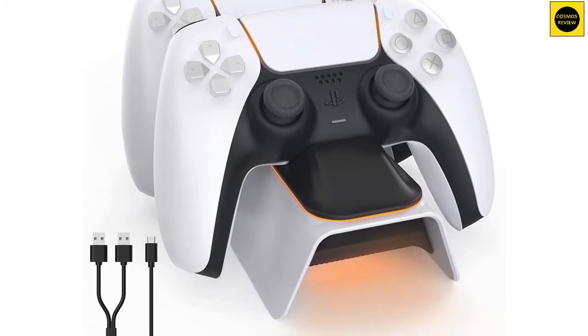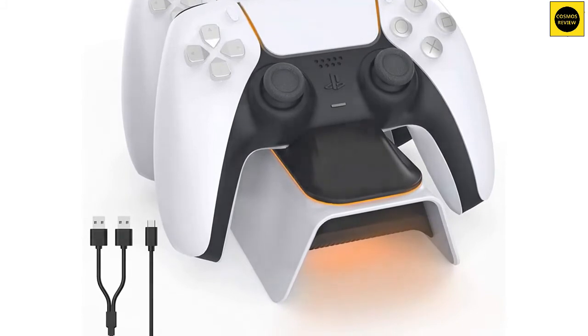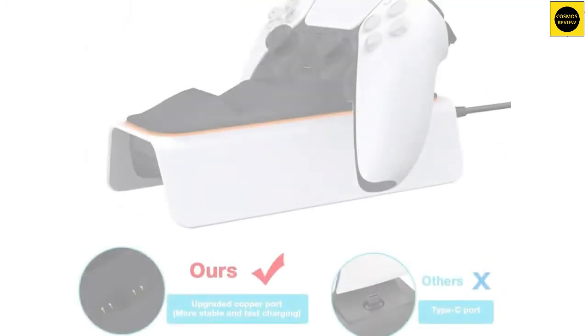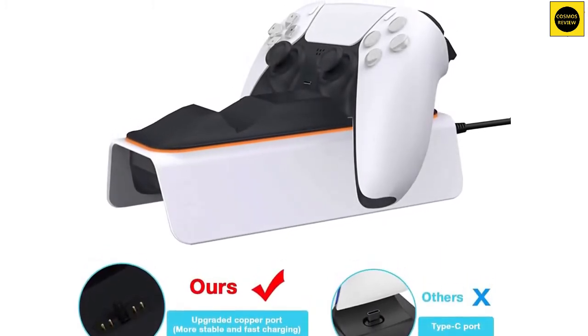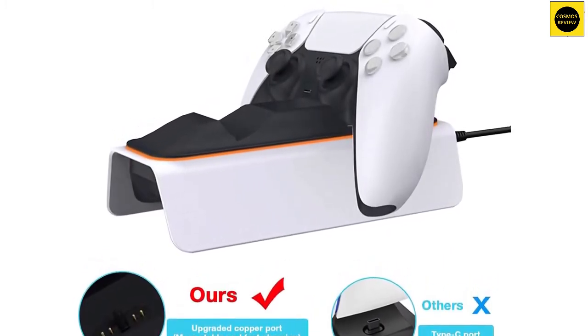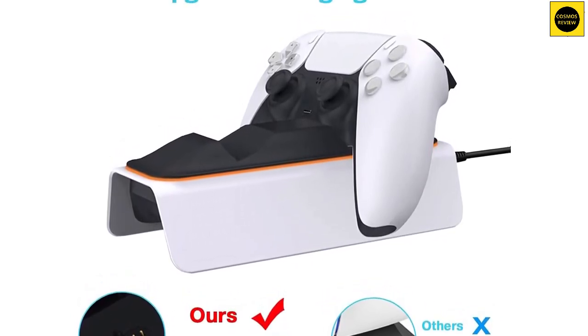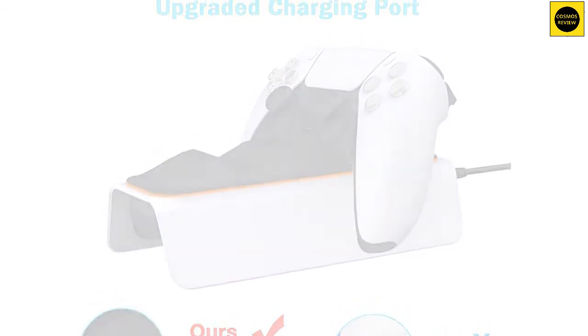The stand can also be plugged in using two different methods: one that takes up the two ports in front of the console, and one that plugs into a standard AC plug. It might not be the one straight from Sony, but it is widely available and you can have one delivered within a day. With Sony you never know when they'll come back in stock. It's also a bit cheaper than Sony's retail price, and a lot cheaper than what's being offered by scalpers.